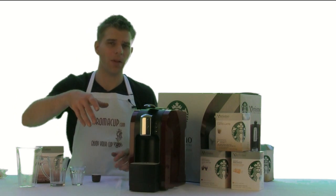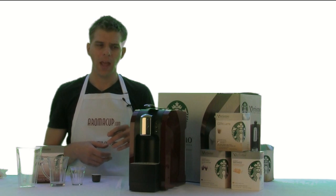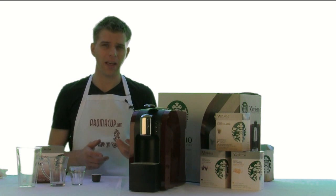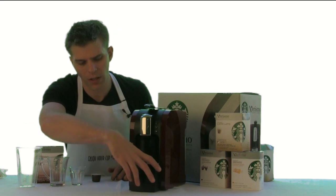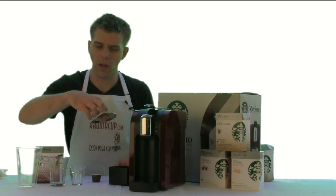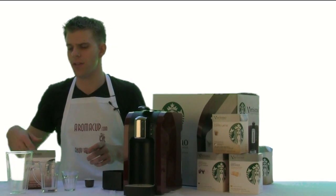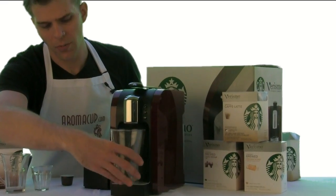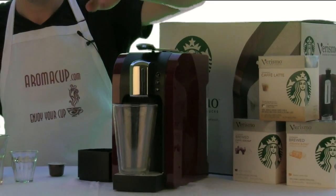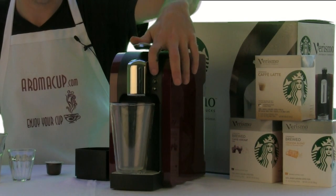When you first turn the machine on — because it's going to go to sleep after 30 minutes to save energy — you do need to run a rinse cycle. I found that it's good to run a rinse cycle before you make just about any drink, because that gets the machine primed and ready to go. I'm going to remove the bottom tray and pull out the metal drain and pop that onto the bottom, so I can put in a much larger tumbler and brew some hot water into this cup by pressing the first button, which is the rinse button.